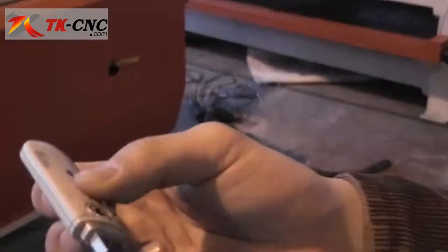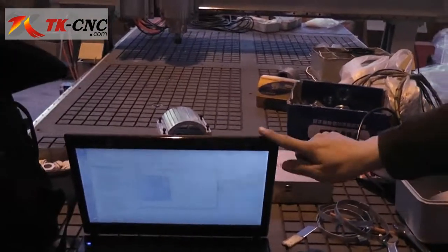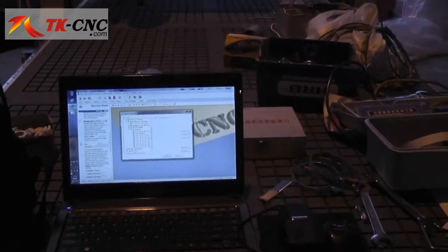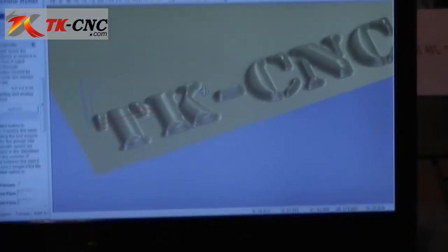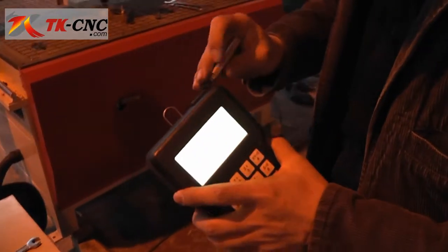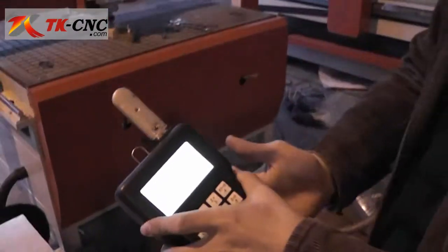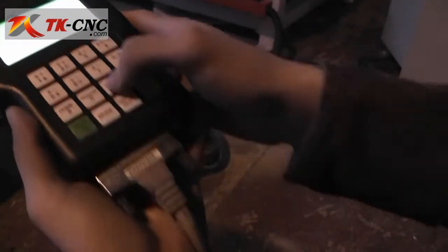You can use a flash disk — a USB drive — to store your toolpaths. Use the software to save the toolpath to the USB disk, then plug it into your DSP control panel. When you are ready to begin work, press the on/off key to start the spindle, then press the run key to run the job.